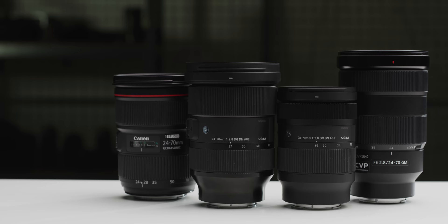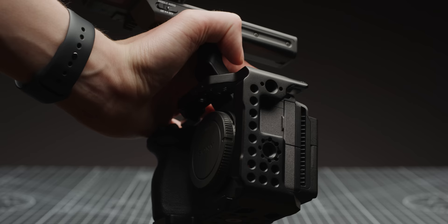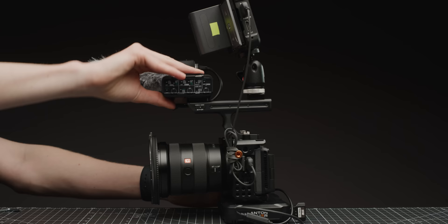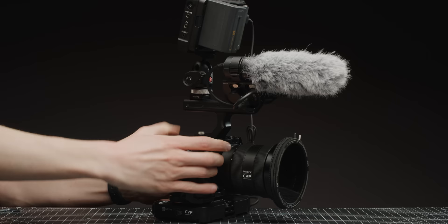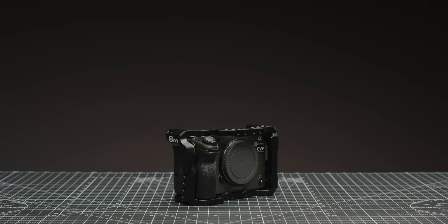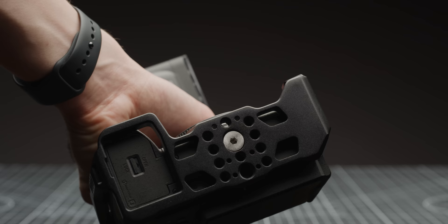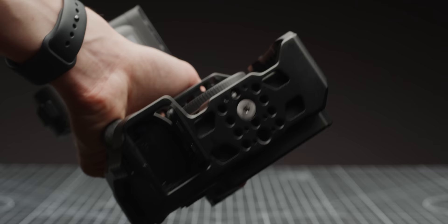Our Sigma 24-70 does not mount onto the camera nicely with the cage attached — the barrel of the lens hits the bit of metal that overhangs at the top of the cage. A fix for this would be to sand that bit of metal down. Our Metabones Cine also doesn't fit at all. It seems like 8Cine have designed it within Sony G Master specs, as it fits the 16-35, 24-70, and 7200 no problem. The Sigma MT-11 also fits fine, and you can mount and include a top handle. We'll put more lens compatibility details in the description as we test further.